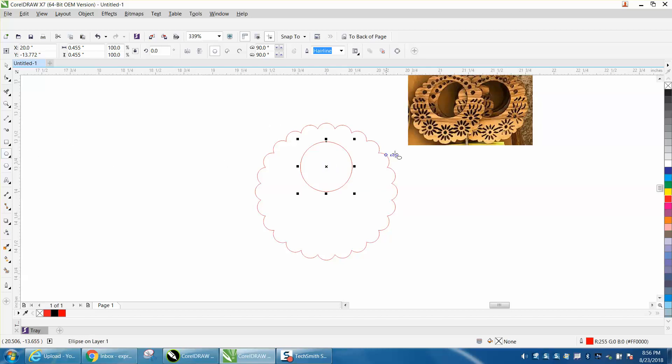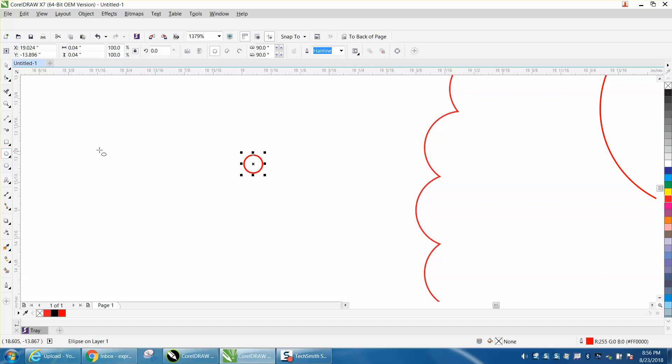Now the next thing to do would be to draw these little flowers. I'm going to make just a very little circle. Let's zoom in here. Then I'm going to take an ellipse, not holding down the control button, and make it oblong. I'm going to select them both and hit C to put it in the center. Control D to make a duplicate of that. I'm going to move my rotation to the center and rotate it to where I think it needs to be divisible by 360 - so let's go 60 degrees. Control D a few times. Now you've got your flower, but that might not be enough petals.